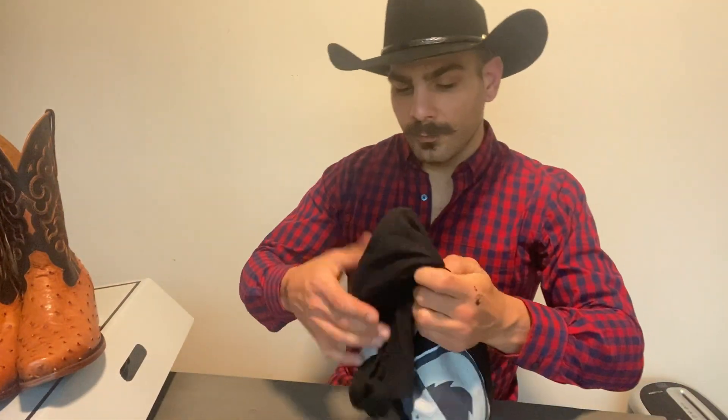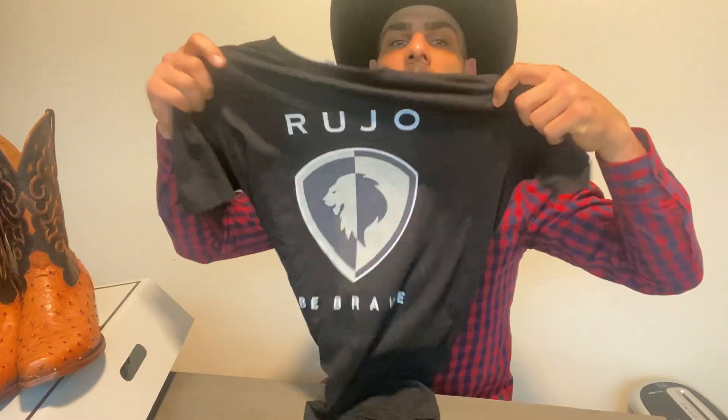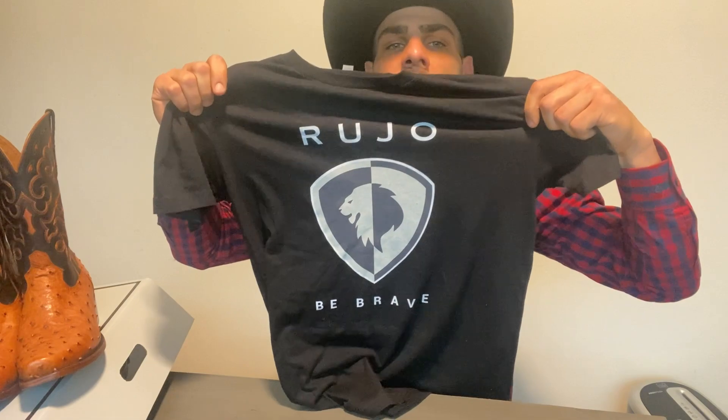Giveaway time! Ruho has given me these shirts to give away. I have 14 of them, ranging from size medium to double XL. Here's how you win: like and subscribe to the channel and to our Facebook page, and right in the description below write 'be brave' and your t-shirt size. In two weeks we will have the giveaway raffle on the Facebook page, so be sure to look out for that. That is the end — thank you so much to Ruho Boots, and thank you guys. See you next time.